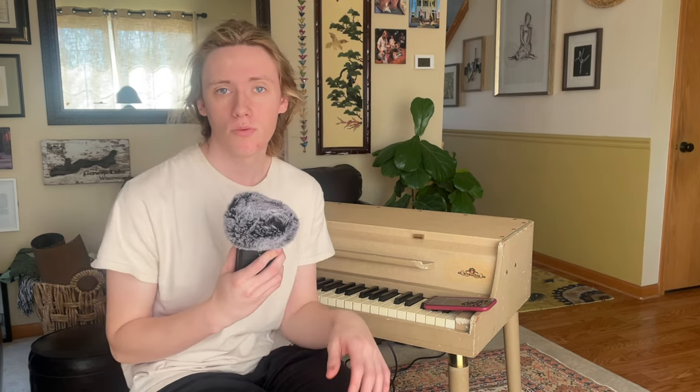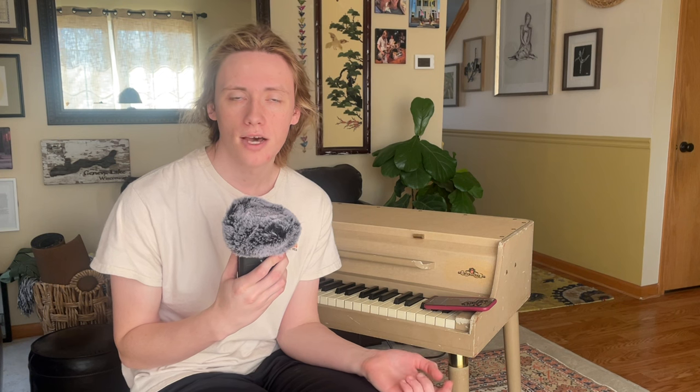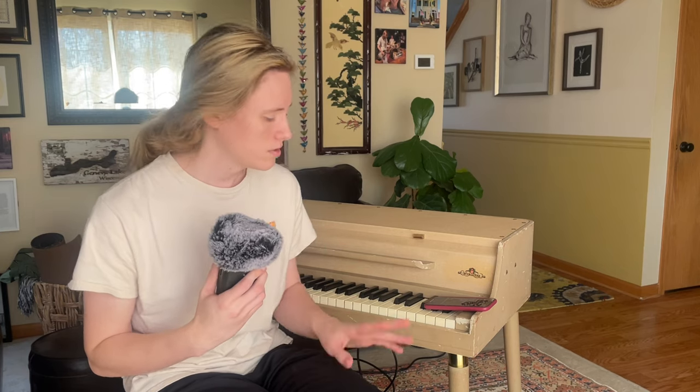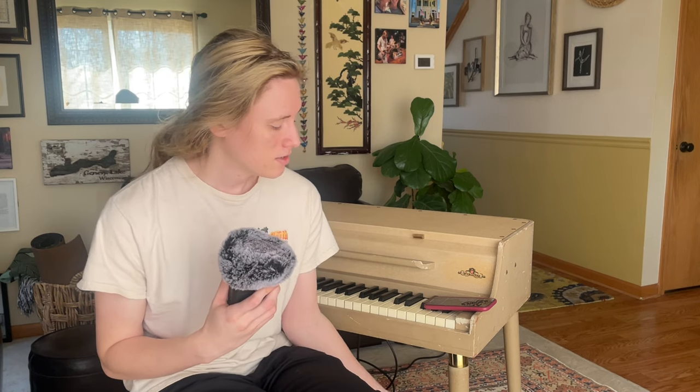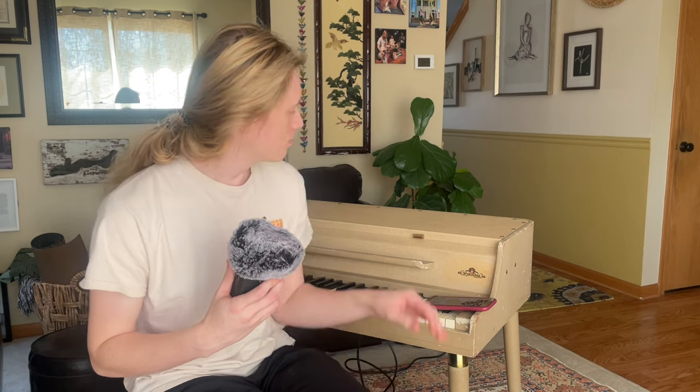Quick backstory on this specific 140A: I found it on OfferUp for $2,400 and was able to talk them down $1,000, just because it was all functioning but two keys weren't working, and cosmetically it was really rough — and it still is, as you can tell. They had no real history on it, just said it sat in a closet. Everything was intact: the legs, the lid, and there was just no music stand.